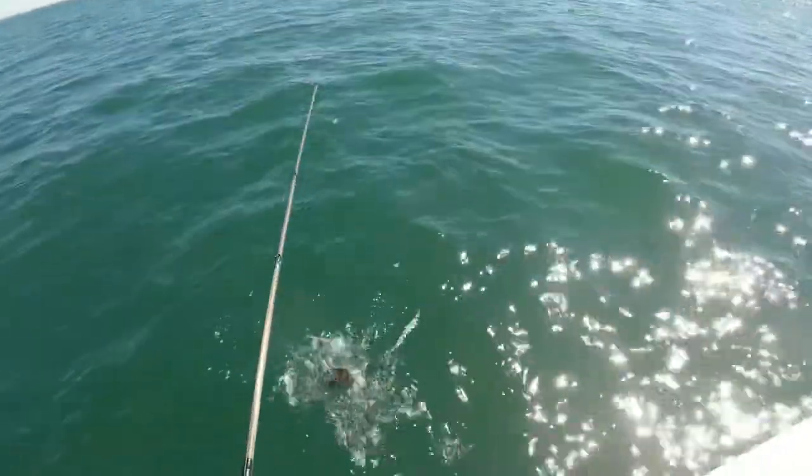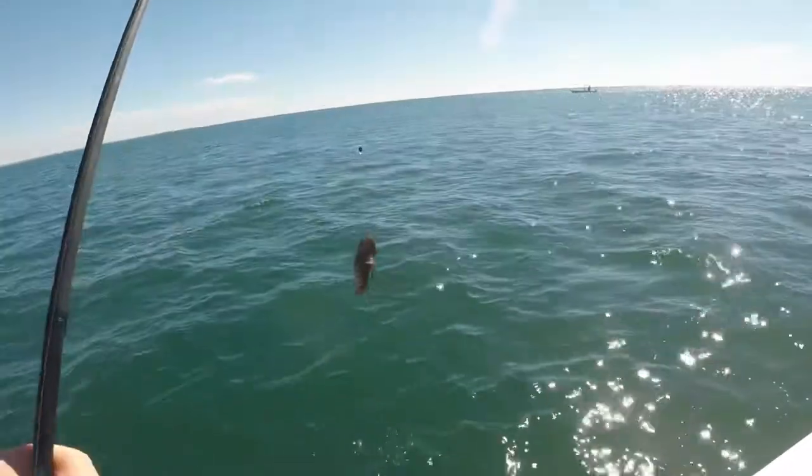Little black bass. Damn, the mullet came off.